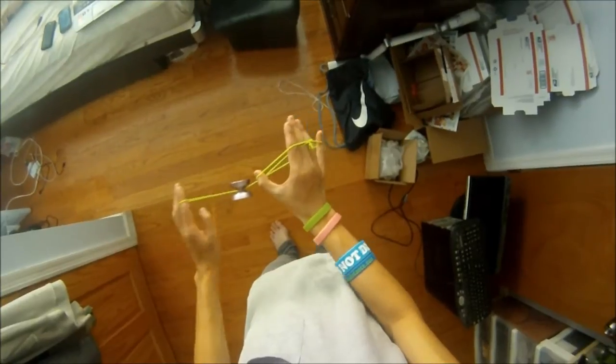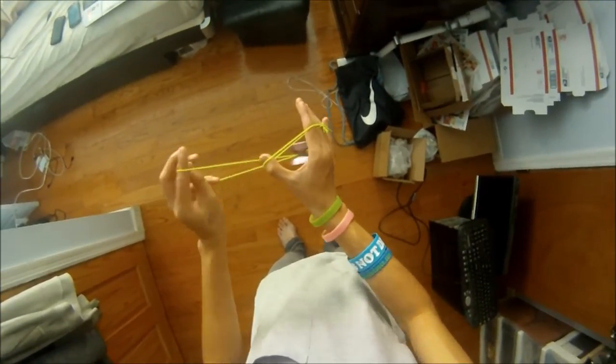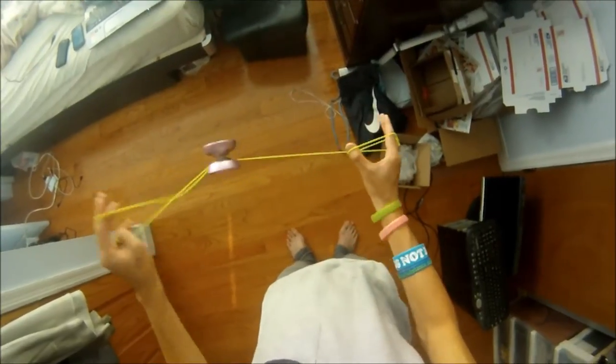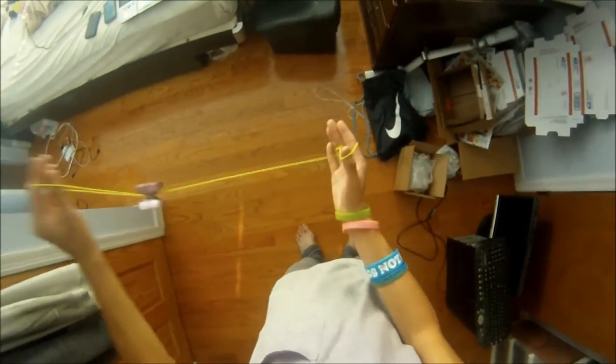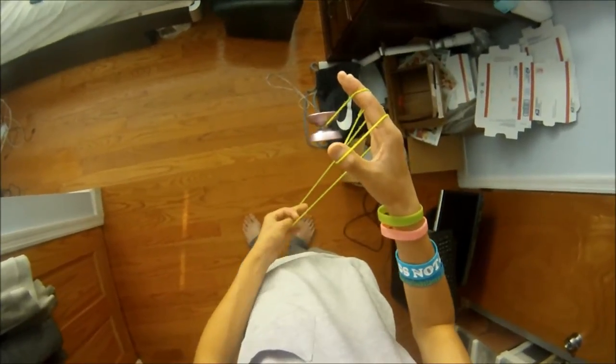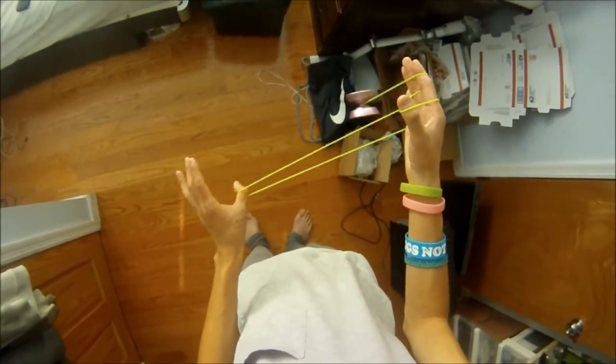Pretty much what you're going to want to do is keep this tight, so that way when you go off the front, make sure it lands and pops off — like it goes off like that. Then make sure this string ends up on your thumb.